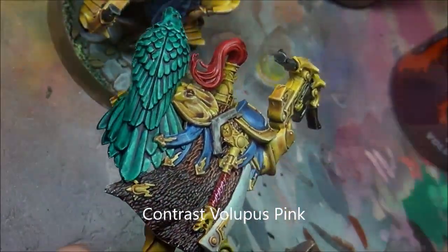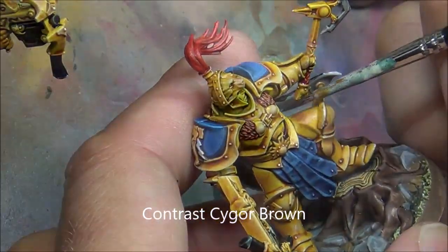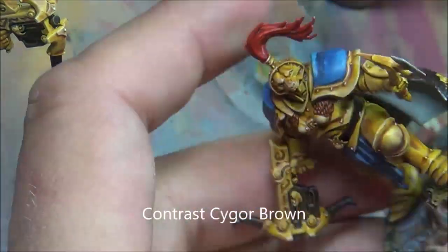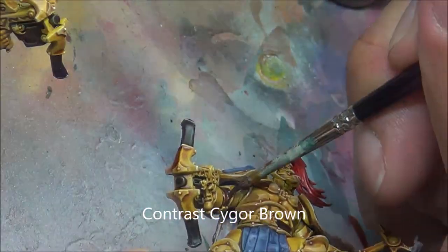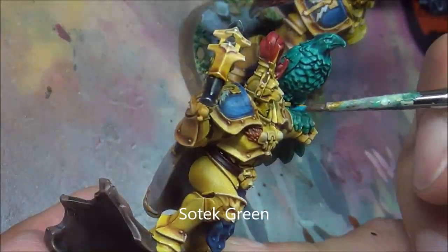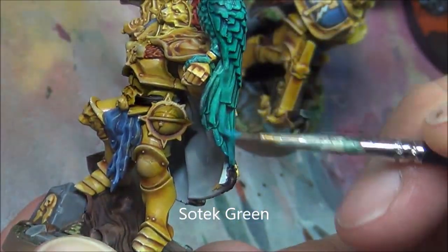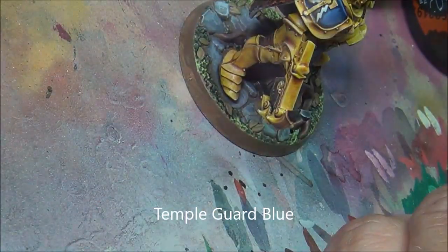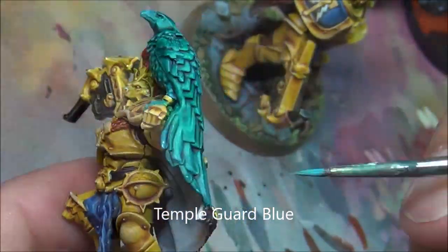A little bit of pink on the handles, just to give it sort of a leather look. Some Saigur Brown on the belts and joints in the armor — this helps bring out some of the different panels, makes them look a little bit more separated. And doing some quick highlights on this eagle here — some Sotek Green, just bringing up some of the sharp edges on the feathers and stuff like that. Temple Guard Green for a final highlight.